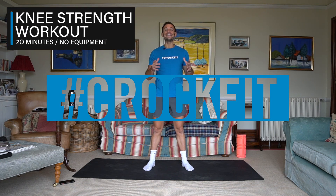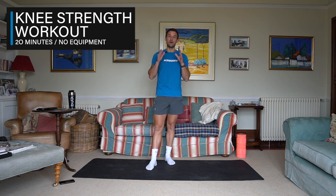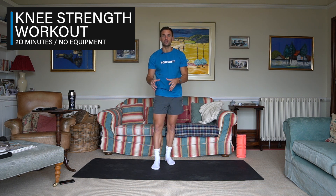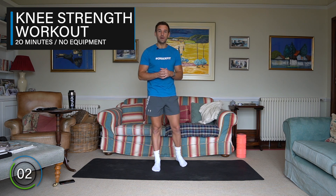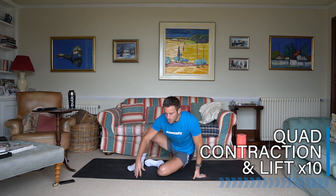Hey everyone, Alex here and welcome to this knee strengthening workout — no more knee pain. I went through a long period of time having really sore knees, and I did these exercises on a regular basis and they got my knees so much stronger. It's not actually the joint that's getting stronger; it's about having strength in all the surrounding muscle groups around the knee, so you get the stability and strength and therefore no more knee pain. Let's get started.